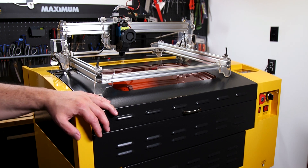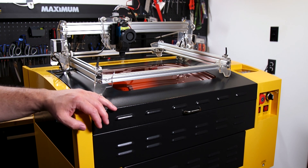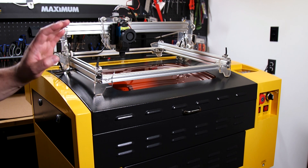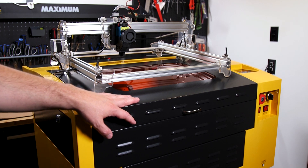CO2 lasers are faster, more powerful, more accurate, and have more features. Where the diode lasers clearly win in size, but also in price. If you're looking for more of a hobby machine, these diode lasers are a really good place to start. But if you're looking to do more production work, more professional work, then you're gonna wanna jump on to a CO2 laser right away.